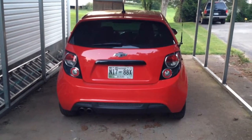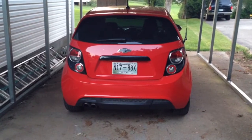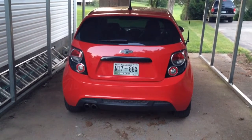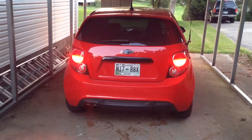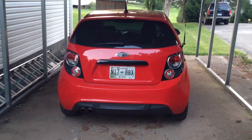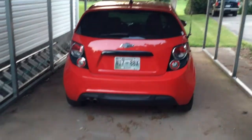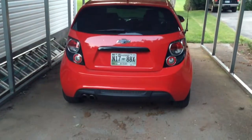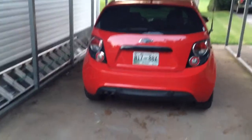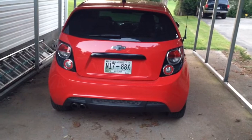I'm just going to show the Hella Supertones. The lock sound sounds kind of funny when you have the dual tone, but here it is. It's kind of like a boing, and then the alarm. It actually kicked in with both of them after a while, which is kind of nice.